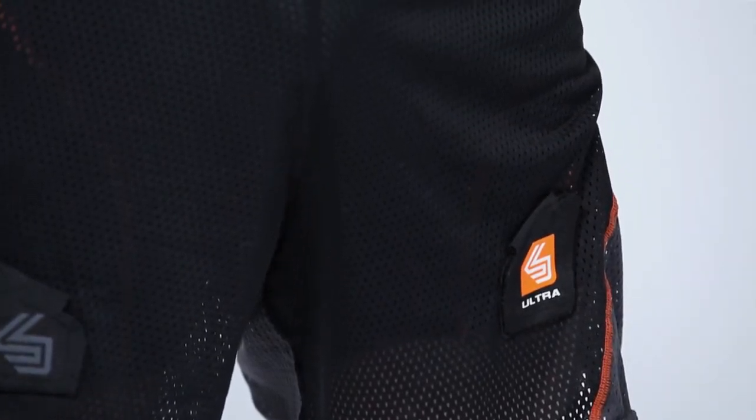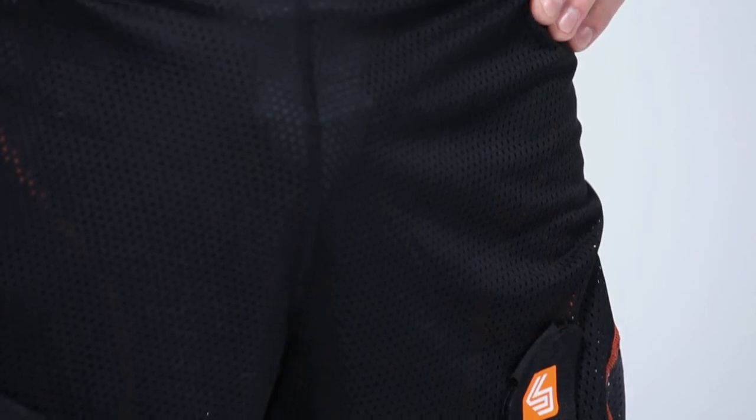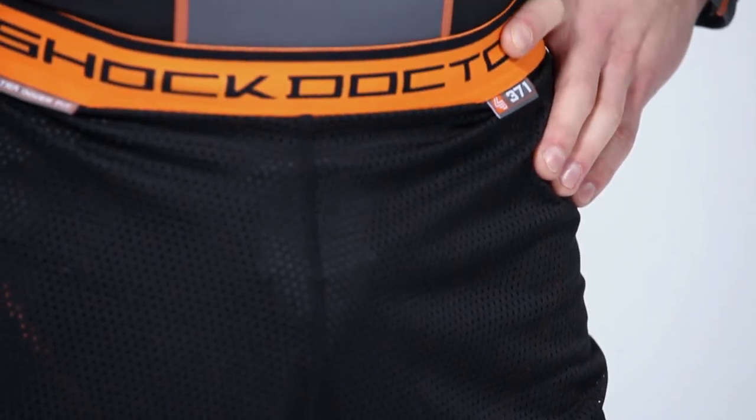The Shock Doctor Ultra Loose Hockey Short is the ultimate choice for those players who prefer a loose hockey short. It offers superior comfort and maximum breathability so you can perform your best all game long.